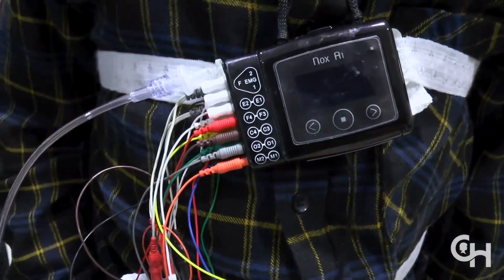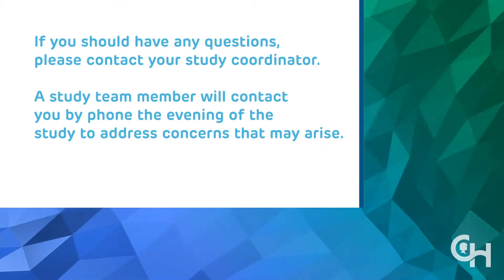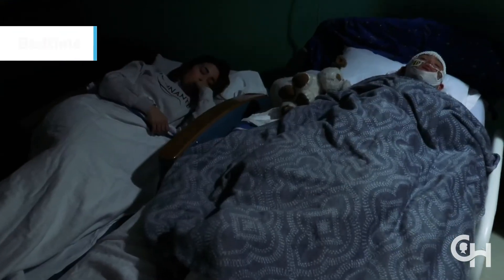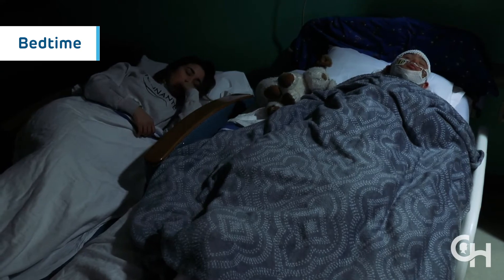If you should have any questions, please contact the study team. A study team member will contact you by phone the evening of the study to address concerns that may arise. Have your child go to bed as usual. The device will start recording at a preset time.